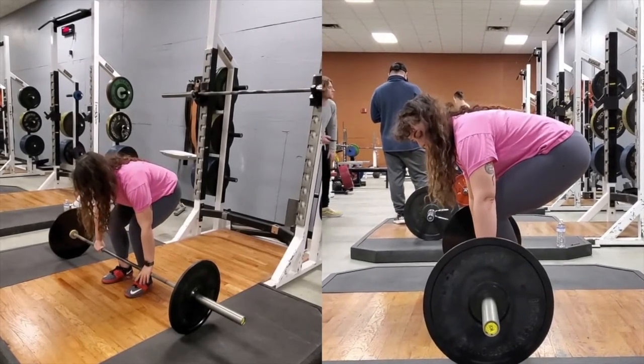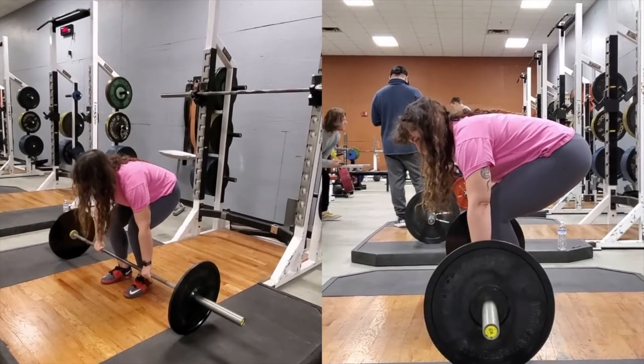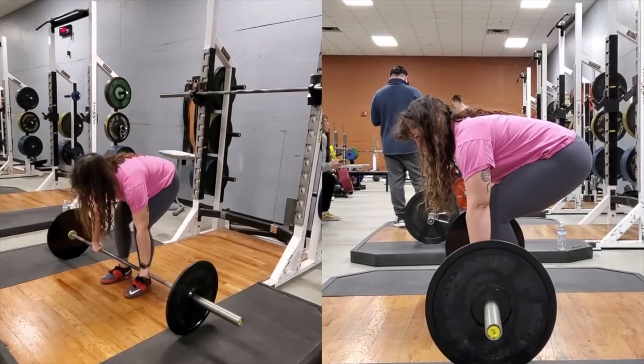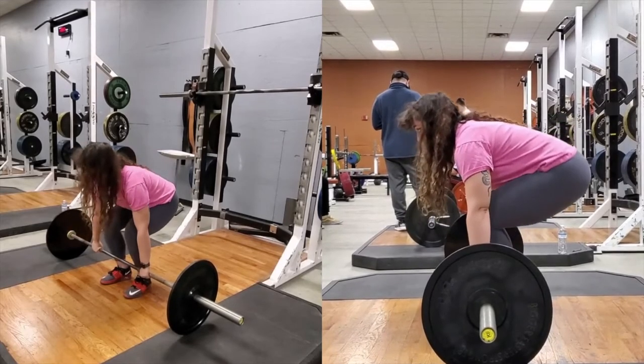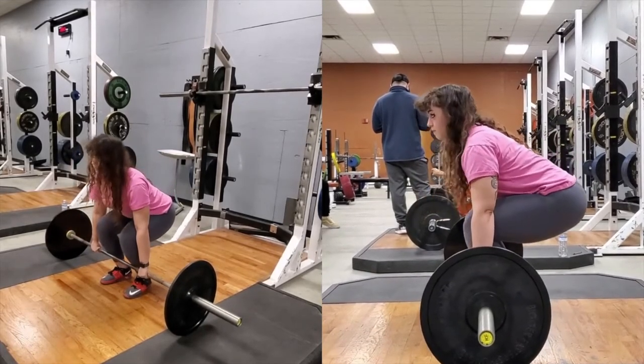Grip the bar with both hands using a grip slightly wider than shoulder width. Lower your hips until your shins touch the bar. Your hips should be slightly higher than the knees, your back should be straight or slightly arched, and your shoulders should be in front or advance of the bar.